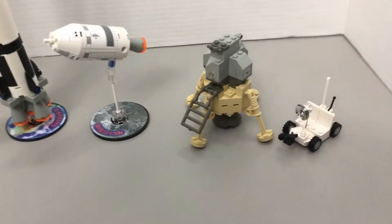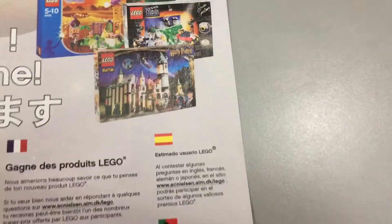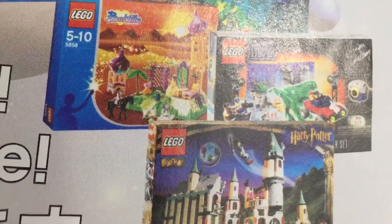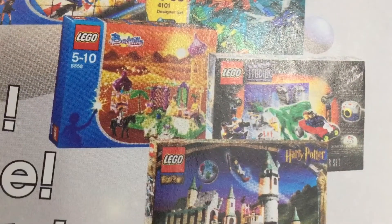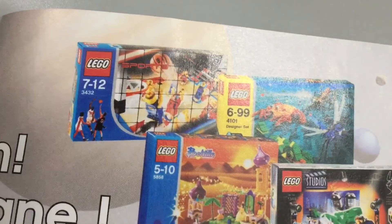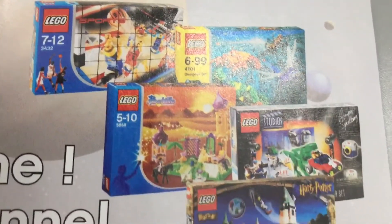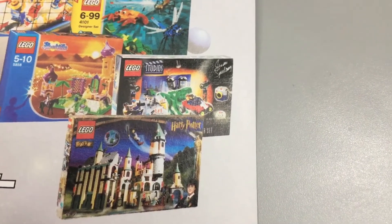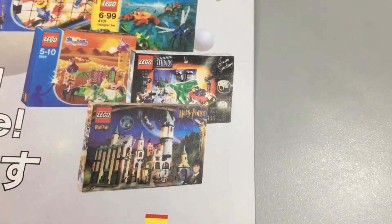And here's something interesting. At the back of the magazine, it shows advertisements for other sets. Here's a cool one — Lego Belleville. That's an interesting girls' Lego that they came out with way back when. And Lego Sports. There are some different advertisements for Lego there, and the original Harry Potter, and Lego Studios. Some good old set advertisements at the back of this magazine.